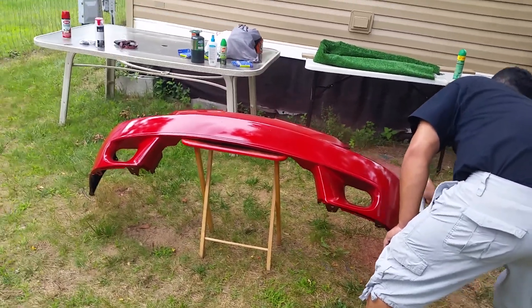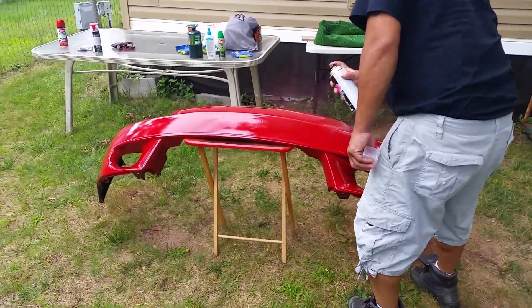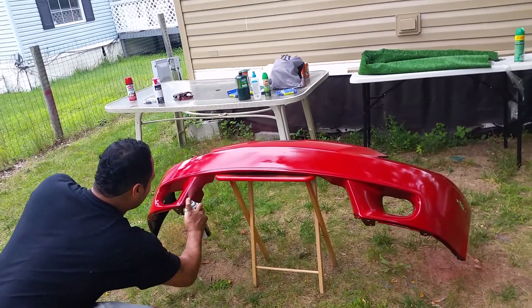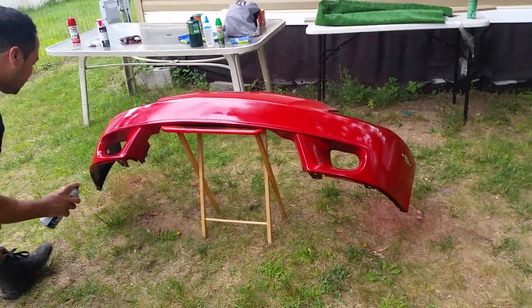Tip number one: even coats. You don't want to glob one side or else it won't look right. Stay about four to six inches away from the bumper.